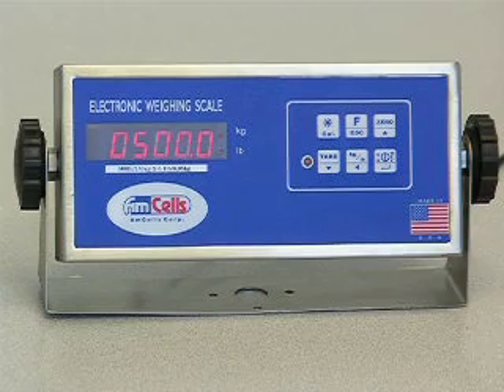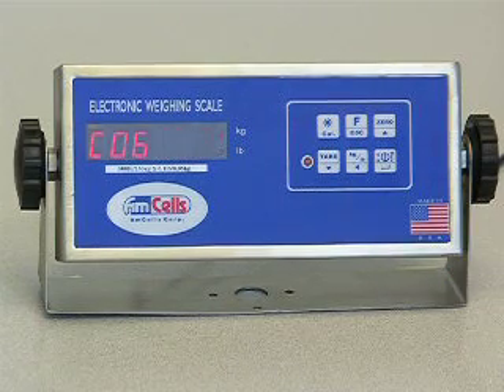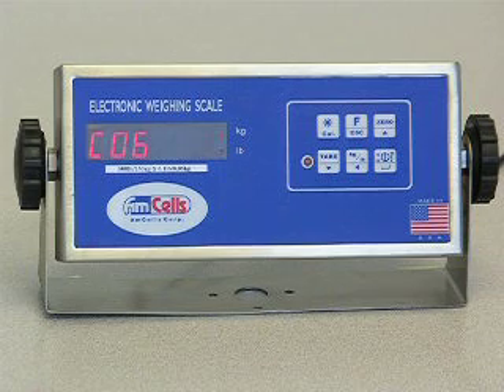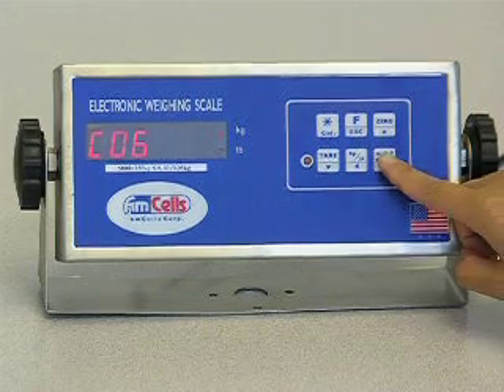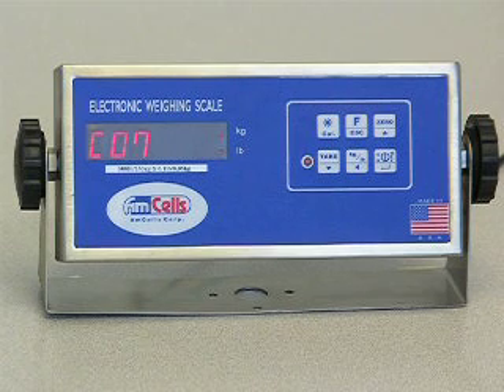Press the ENTER key to show C06. Remove everything from the scale platform. Press the ENTER key and wait for 2 seconds. It will momentarily measure and record the zero point and then automatically advance to C07, the first calibration point.